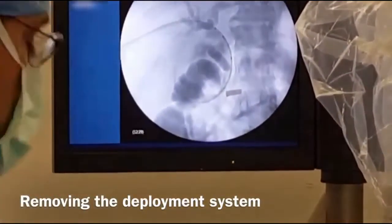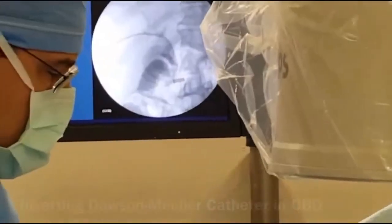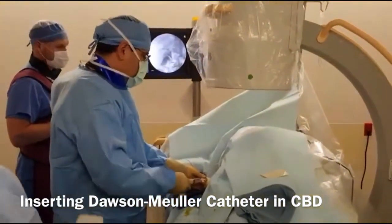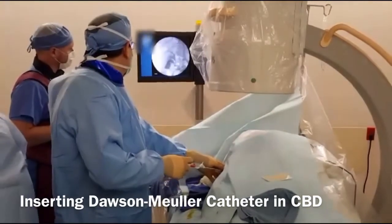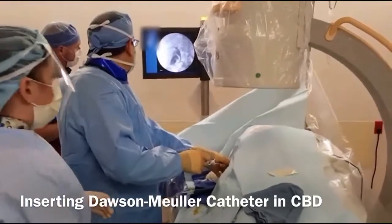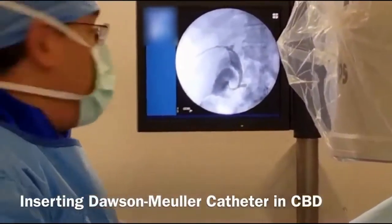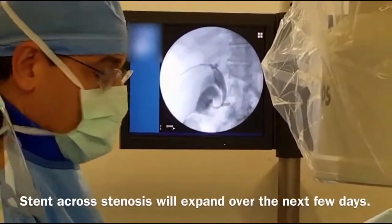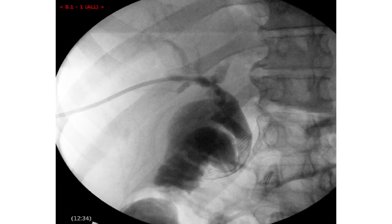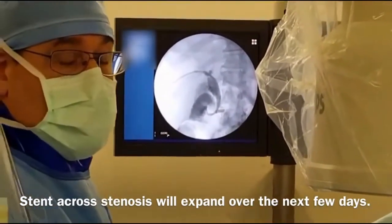What we're going to do now is take out the deployment system. Here you can see the contrast is in the biliary system — it's going through the stent nicely, so that's opened up well. I remember when it started there was basically no contrast able to get through that distal stenosis. The stent should expand a little more over the next few days.